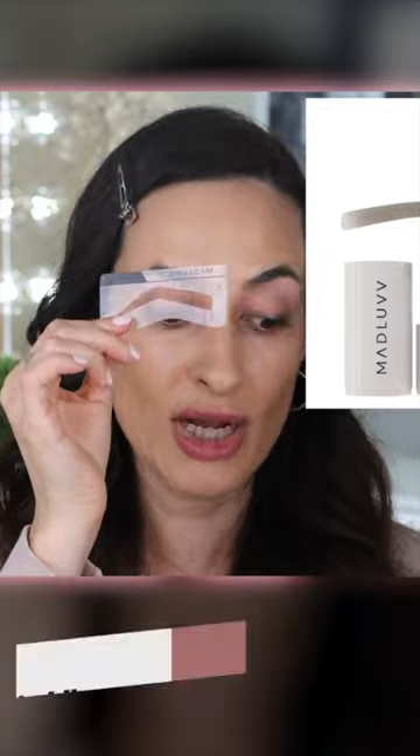For foundation I'll be using the Hydro Maniac from Urban Decay and the NARS Light Reflecting Foundation. For brows I just started using a brow stencil.